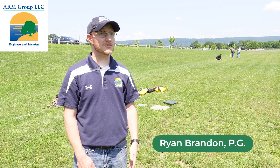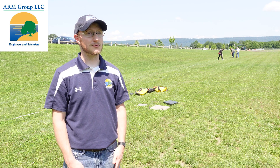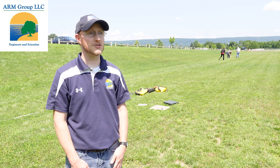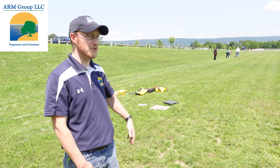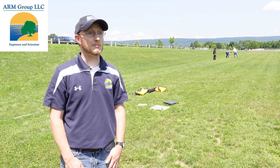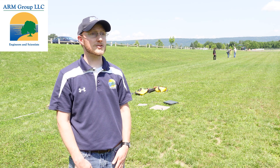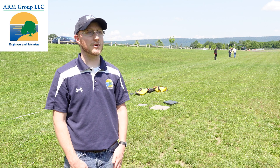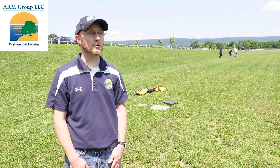ARM Geophysics likes to use the Geode seismograph particularly because it's easy to set up, it's reliable, it's dependable and rugged for using in a host of different field situations which we encounter on a daily basis — sometimes a freshly mowed field, sometimes a bare rock face of a quarry bench, sometimes in a wooded area. So we like to have a device that we can depend on and are familiar with and easy to set up no matter the situation or the particular seismic survey setup we're working with.